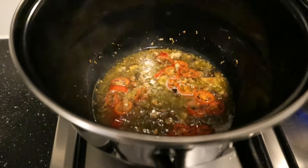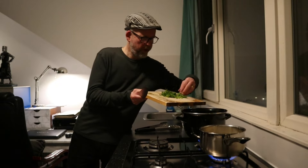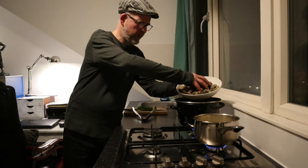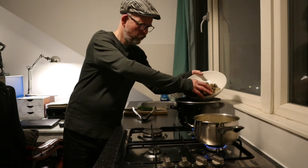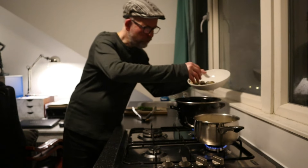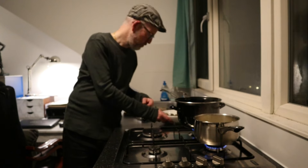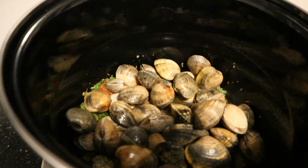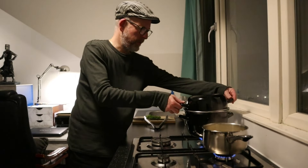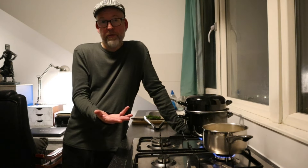In with the parsley — well, most of it for now — into my sauce. And then my clams go in. Do a high heat, maximum heat, and the lid goes on. And then you just gotta wait for three minutes maximum, really.